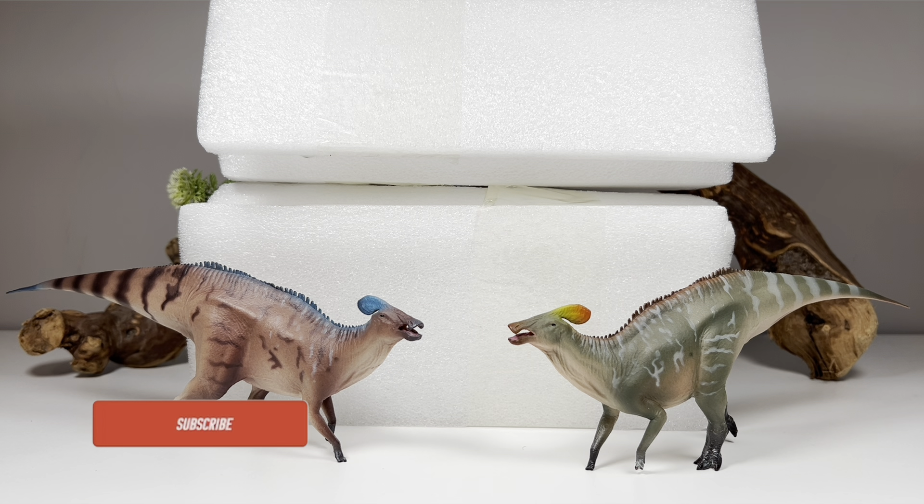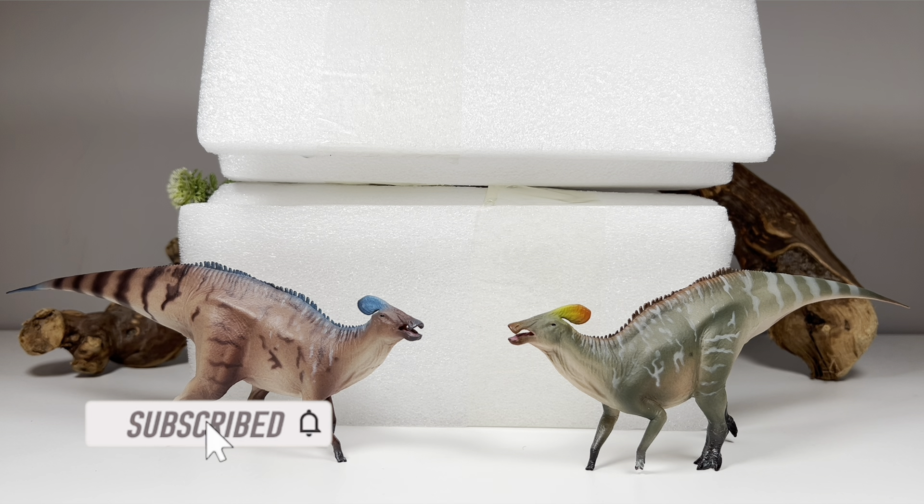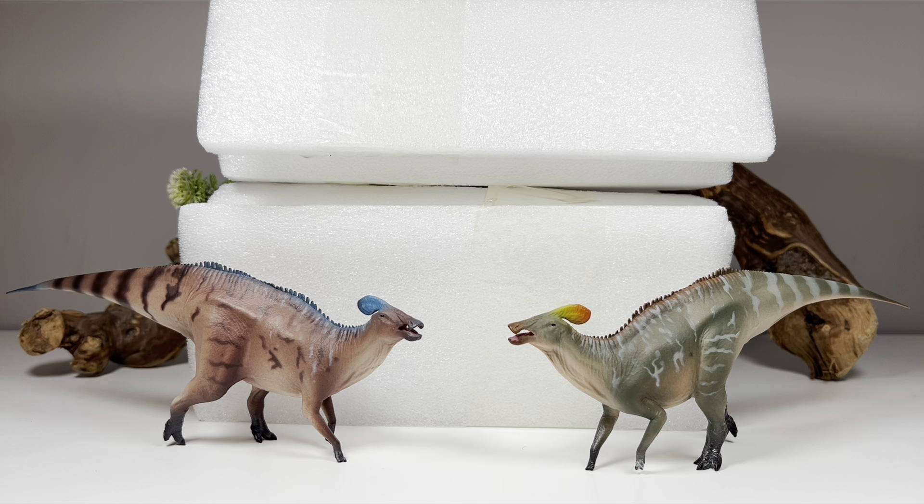Hey everyone, welcome back to another Haolonggood review. They pretty much killed us this year with a ton of releases at very affordable prices. This is their newest set of figures, the Tlatolophus — very excited to see they finally did some hadrosaurs. I can't get enough of them. There are just so many species, and a lot of companies don't crank out many hadrosaur figures, and if they do it's usually Parasaurolophus or Edmontosaurus.